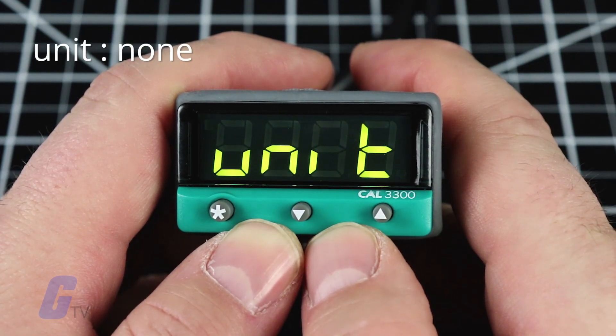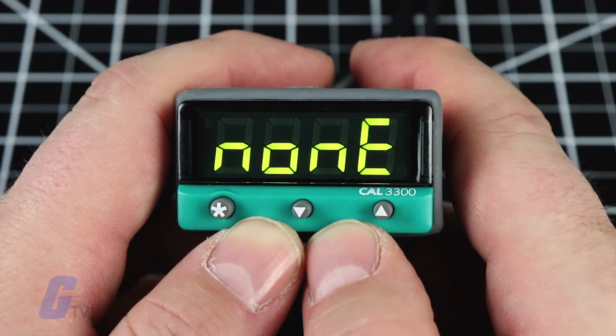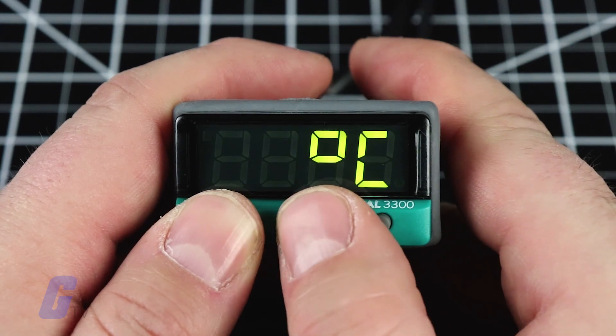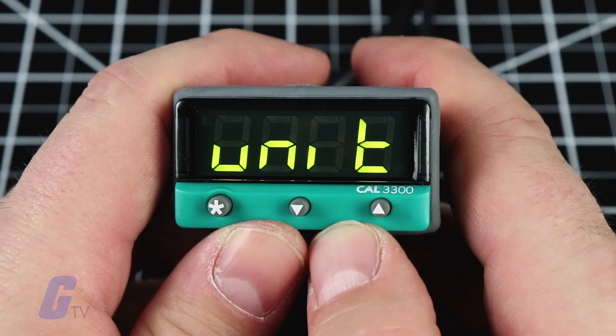Now press the up arrow button once and the display will read 'unit none'. To select your desired unit, press and hold the asterisk button and use the up and down arrow buttons to scroll through the unit selection list until the correct unit is displayed.